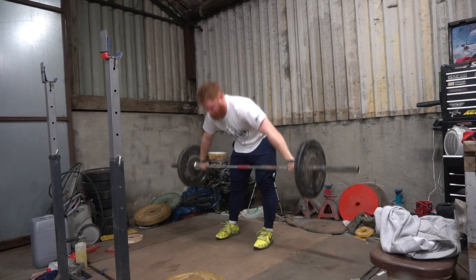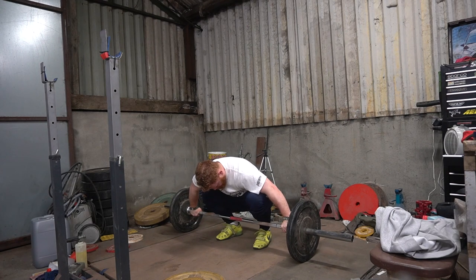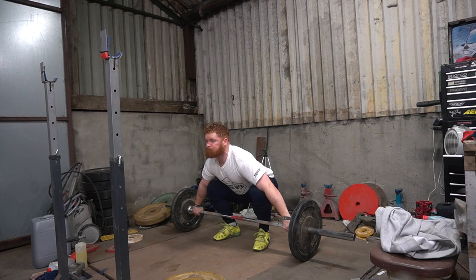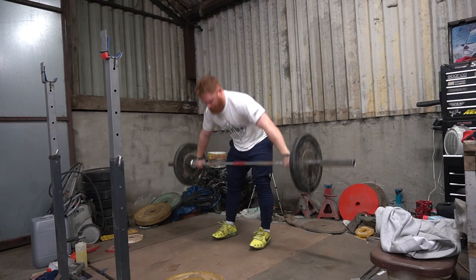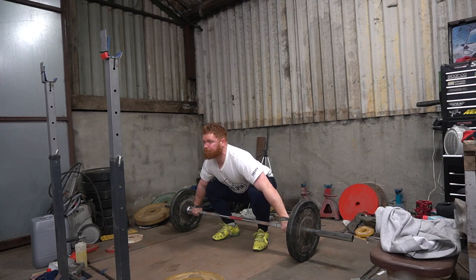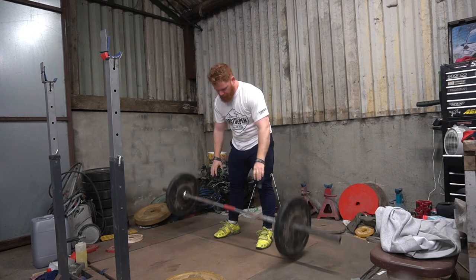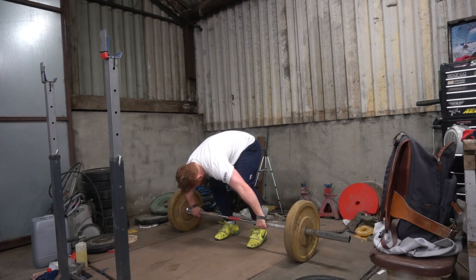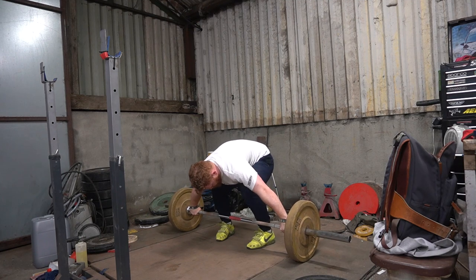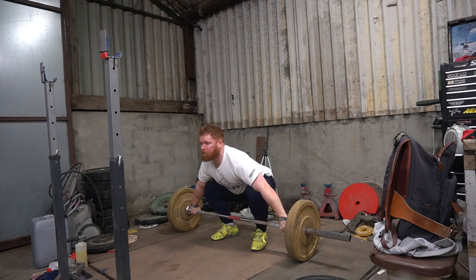At the moment I'm only doing full snatches once a week. There are a lot of hang snatches, no-foot snatches, and I'll be doing some no-contact snatches as well. Right now I'm just trying to figure out the start position, find something that feels comfortable — what kind of dynamic or static start I'll be looking for, where the weight is on my feet.